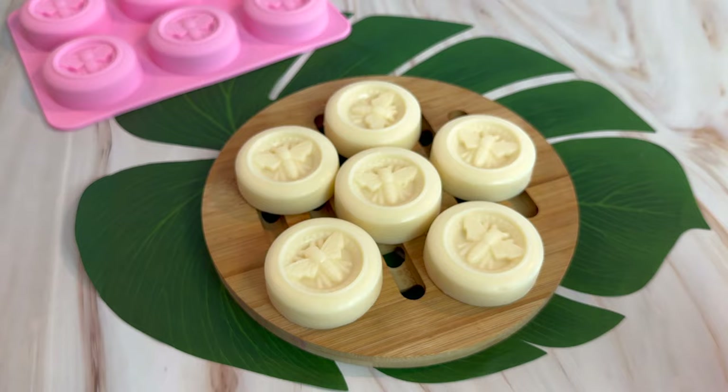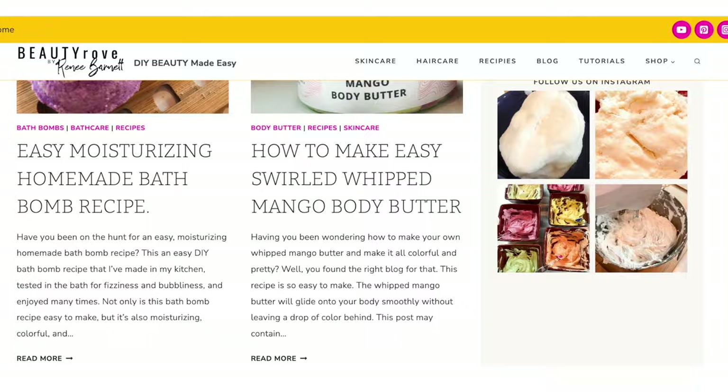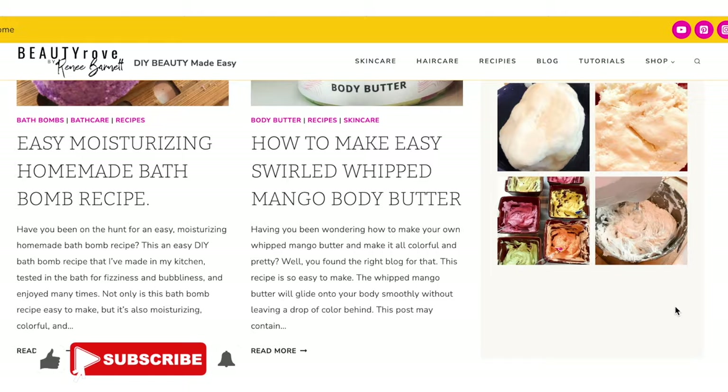The natural butters I'm going to be talking about can be found over on my website at beautyrobe.com — I will drop a link in the description box below. Over on the website you can also find other DIY skincare and hair care ingredients as well as recipes. If you've been rocking with me here on this channel for a while, thanks for subscribing. If you're new, go ahead and like this video, subscribe to the channel, and click the notification bell.